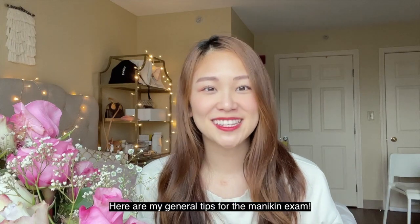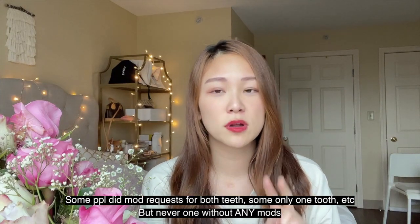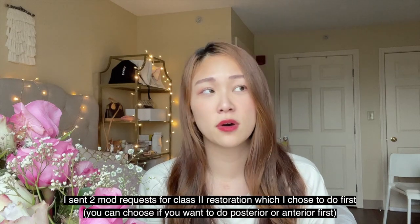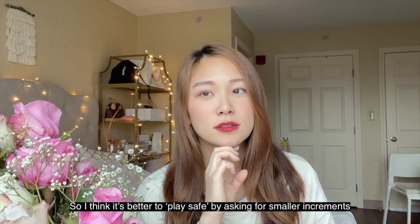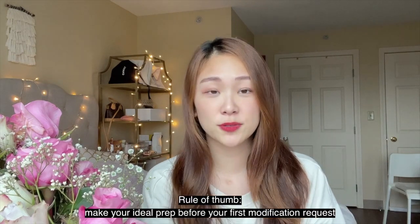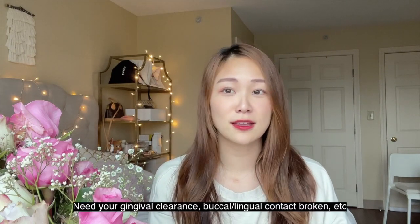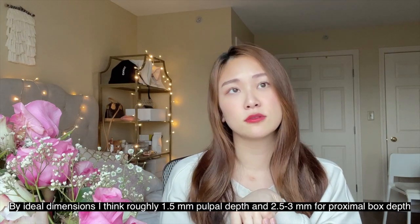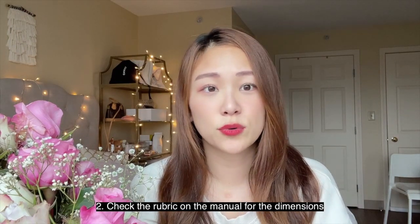Here are my general tips for passing the operative mannequin portion. Tip number one: expect to send in a mod request on at least one of the two teeth. I've heard of people doing mod requests on both. I sent in two mod requests on the first tooth (Class 2) and none for Class 3 because I was short on time. I know many people did five to six. The rule of thumb: do the ideal prep first. Don't look at the decay — just do your ideal Class 2. Stop when the pulpal depth is about 1.5 mm and the box depth is about 2.5 to 3 mm. If it's getting close to 3 mm, stop and put in a mod request.